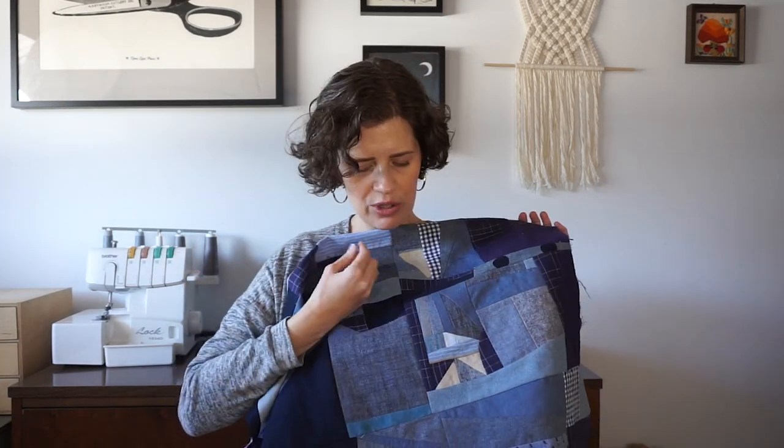What I try to do is just keep the scraps intact as much as possible and cut them only when absolutely necessary. If you are interested in using your scraps in this way, I have an e-course that's all about it — it's specifically for garment sewists to teach you the skills you need beyond garment sewing to make a quilt. I'll put a link to that down in the show notes.